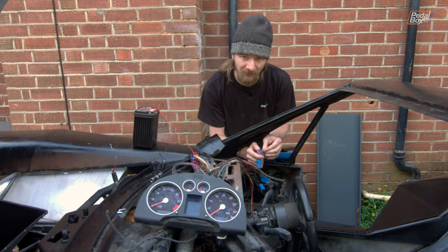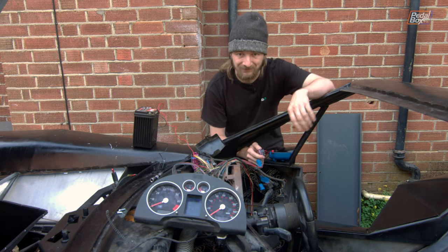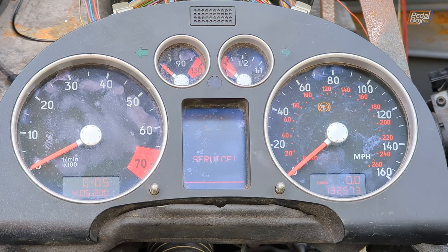This time on Pedalbox, against all odds, we get our instrument cluster and some electronics powered up. But they are a bit angry at us.